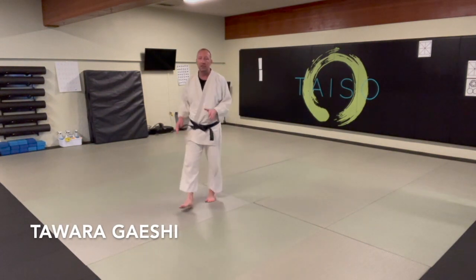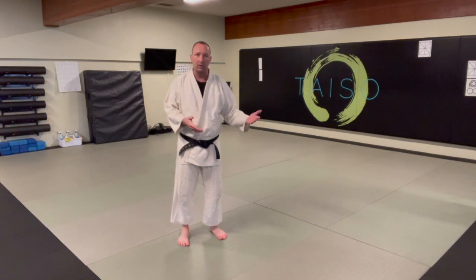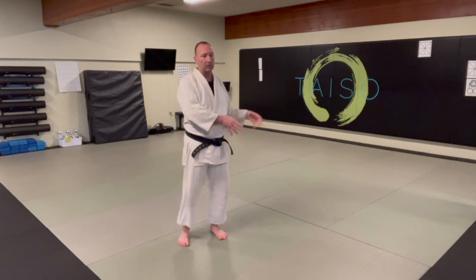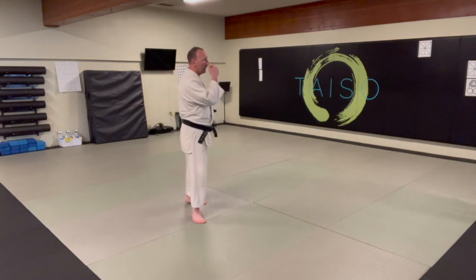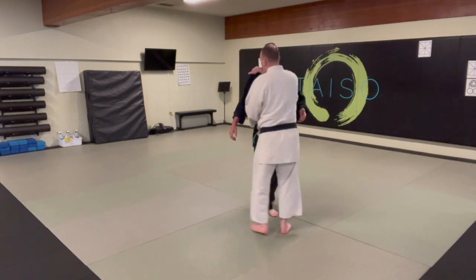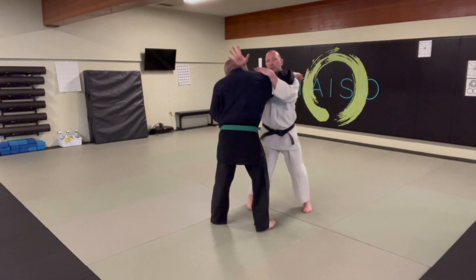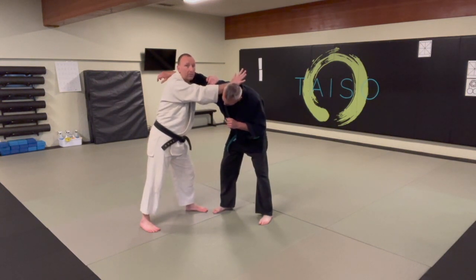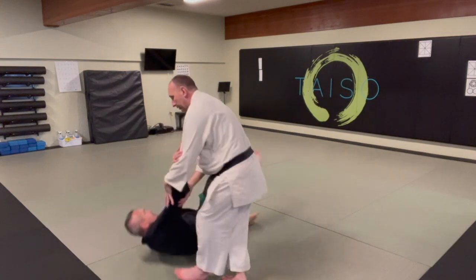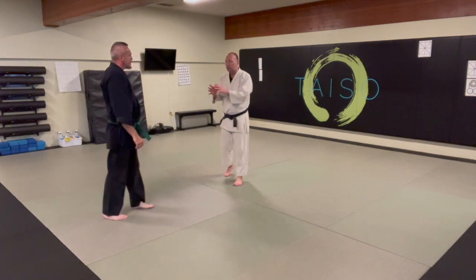Tawara gaeshi — there are some historical ways that tawara gaeshi has been done, and it's kind of morphed a little bit over time, so you will see some very different versions of it from how it was taught in judo in the 1950s up until today. What we're looking at is let's say they punch and we frame and we're kind of in here — this is where we typically practice our kuara gaeshi. I've got a little bit of an underhook here with a little bit of downward pressure. Your fundamental from this position is going to be to provide downward pressure, turn around the person, and hang on to the arm the whole time.